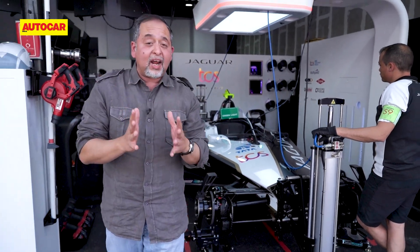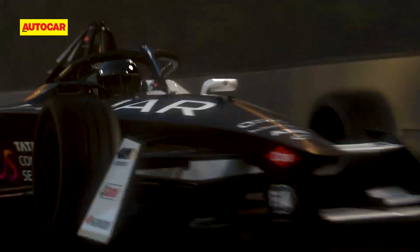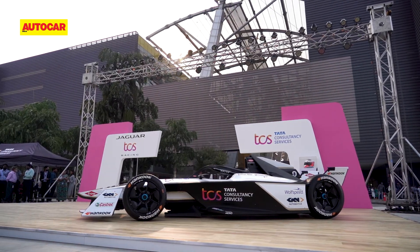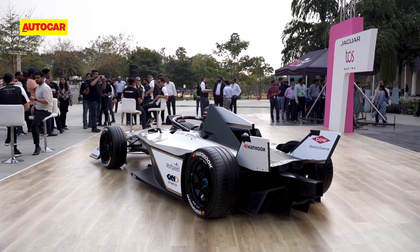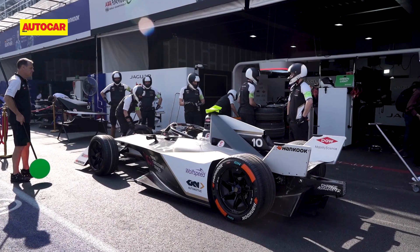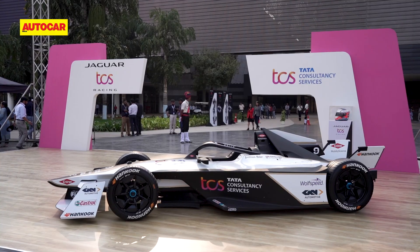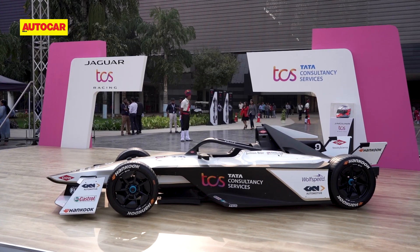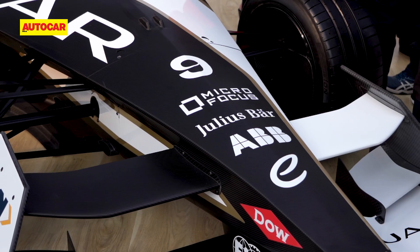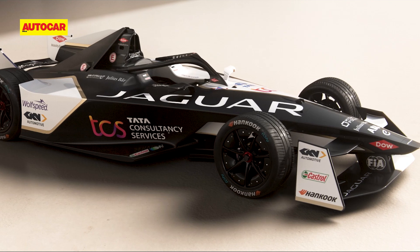Now this isn't a four-wheel drive car — no way. It's there for regeneration, so that the car can regenerate both on the front axle and the rear. 40% of all power used in fact comes from the massive regeneration that takes place on both axles: 250 kilowatts of regen on the front and 350 at the rear. The regen is in fact so strong, this car doesn't have rear disc brakes. The only brakes there are there for emergencies, when the motor packs up or has a problem.